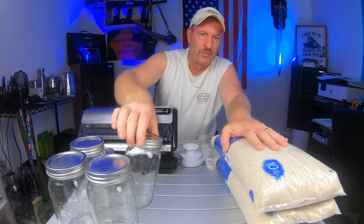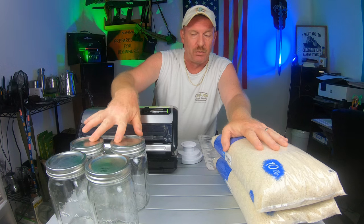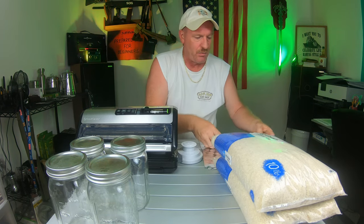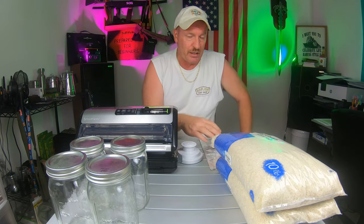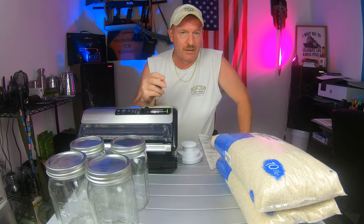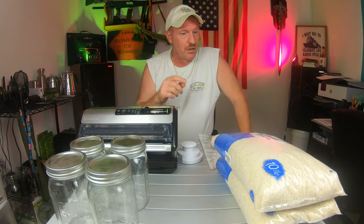We're going to be putting some of this rice into jars using the large mouth attachment that goes with the vacuum sealer and seal those up a couple different ways. We're also going to use the bags and vacuum seal those. We also have some Mylar bags, and I'm going to show you how to seal those without buying a Mylar bag sealer. I'm hoping this video answers a lot of your questions.